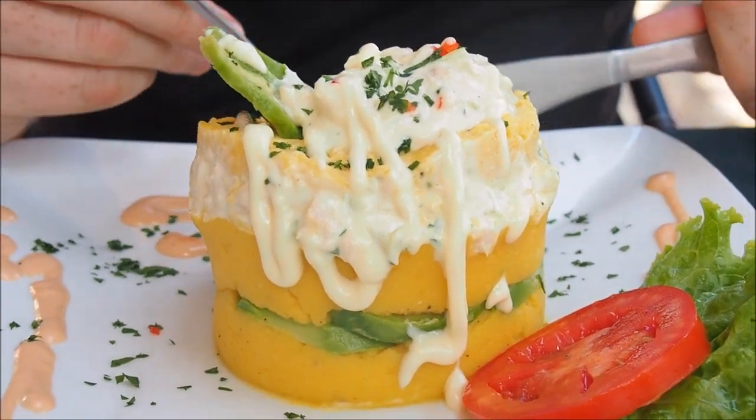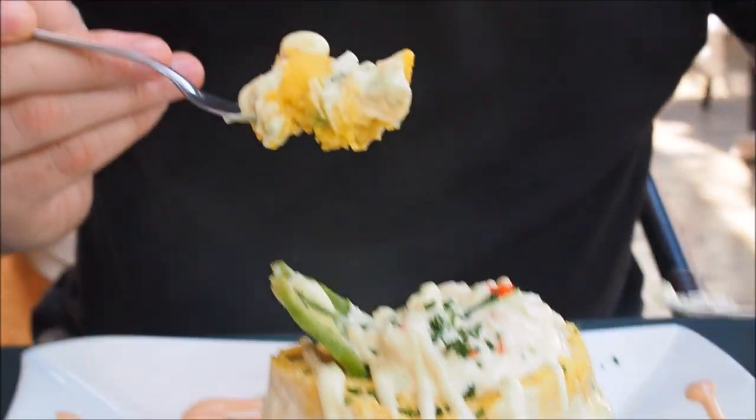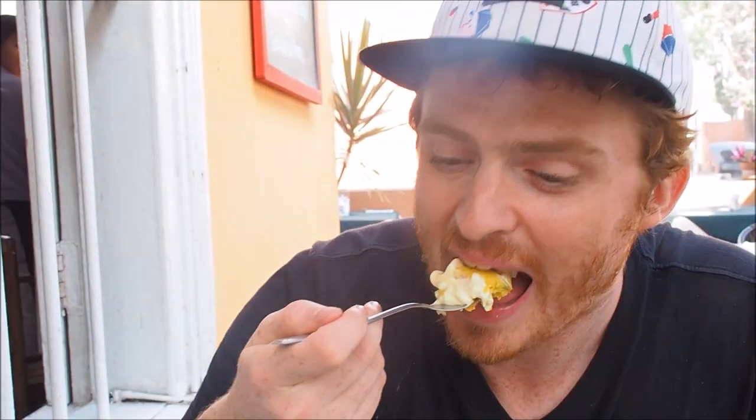I'm just going to dig right in, going right to the bottom. It is like cutting into a tower. Wow, that is really good. With this particular gauza it is really salty — you can tell they've added a lot of salt to it. But when you get that much yellow potato it is just oh man, so good. It is almost like having mom's mashed potatoes back home, but with much better dressings — the chicken, the sauce, and the avocado.